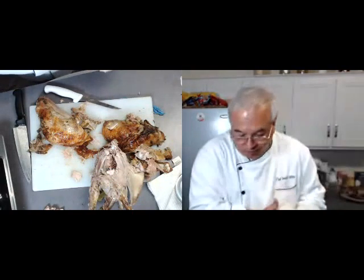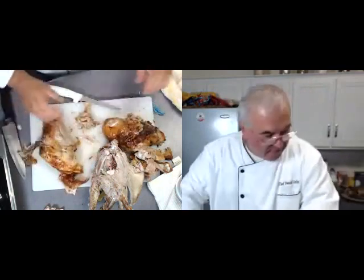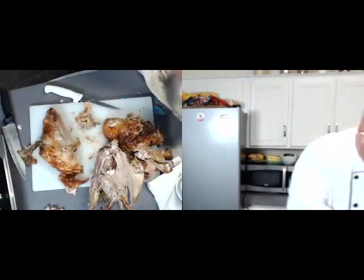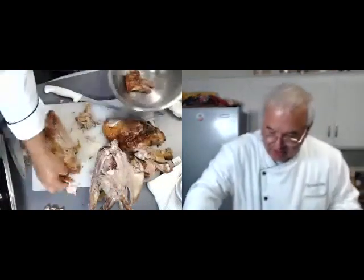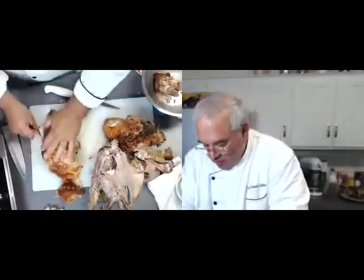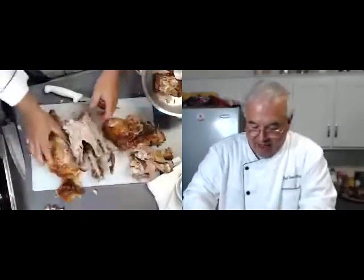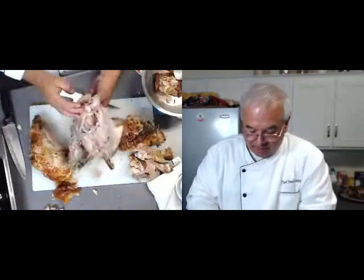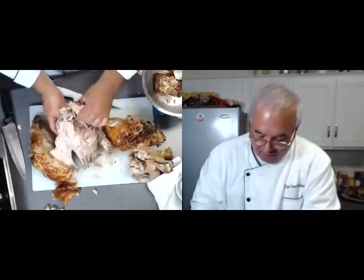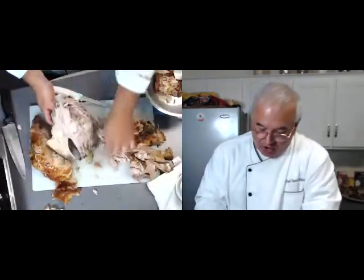So right now we have two thighs and two breasts. I'm going to start putting all these little pieces into a pan. Beautiful skin. Now we are not done with this carcass — it's got some meat on it, and you can go in here and really get some. There's some really good meat down here in the bone, and it just kind of pulls off.